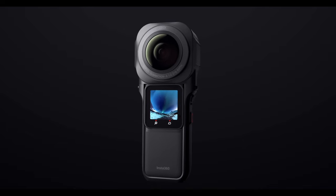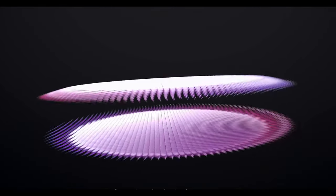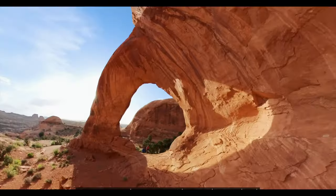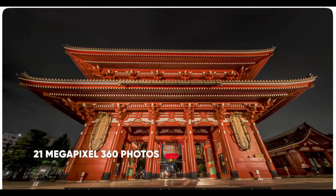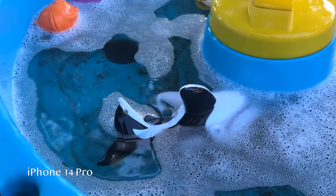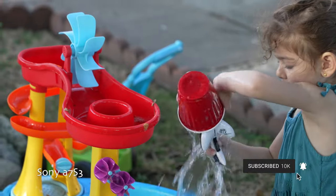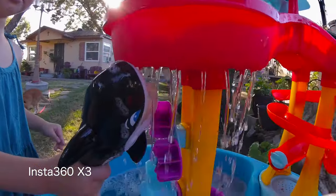I was considering the Insta360 ONE version. I loved its modularity and obviously its biggest selling point, which was the one-inch sensor. The commercials always made it look very high quality and the image looked fantastic — but of course that's the commercials, and when you have a film crew helping you make a commercial, your mileage may vary. Overall I just don't feel like Insta360's image quality is that great. When you compare it to other action cameras like the GoPro and DJI, the X3 is sitting somewhere in the middle — not the worst, but definitely not the best.